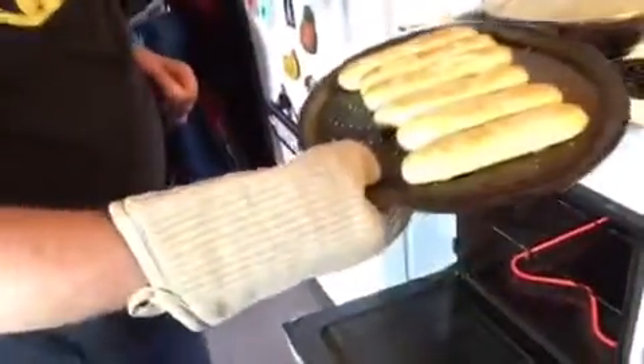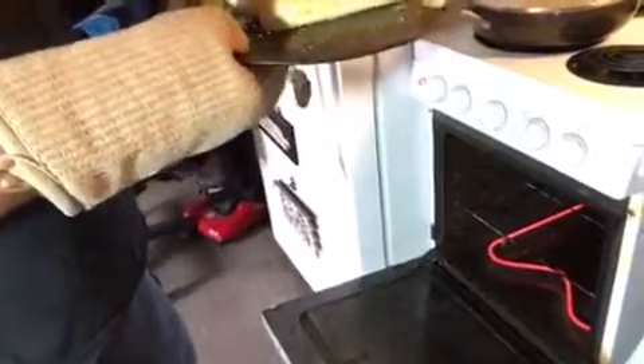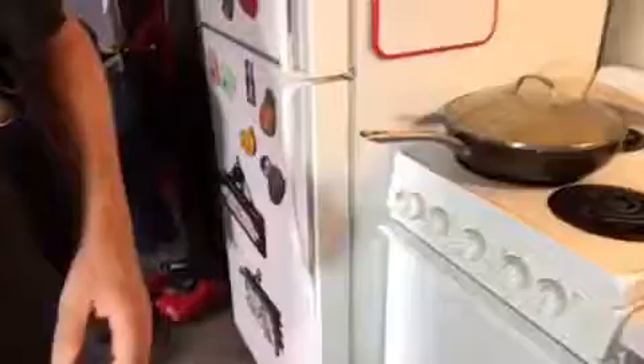We've got our breadsticks in there — only for five minutes so far, which is almost long enough. When the bottoms are totally brown, that's when they're done — maybe another five minutes. That's what we've got going right now. It smells really good.